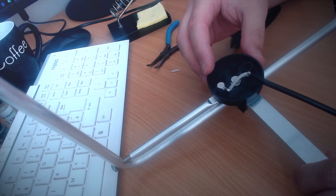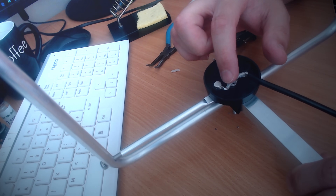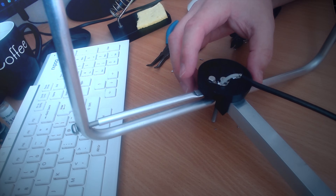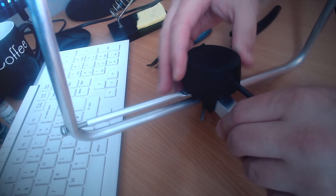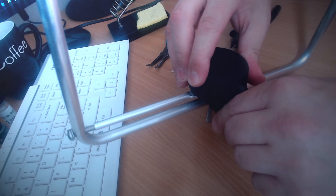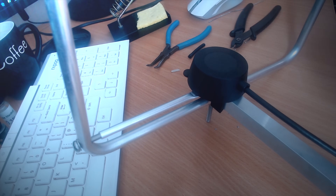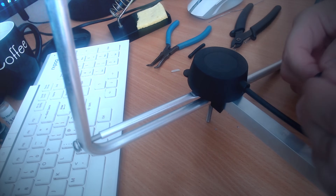That is now soldered on. We have the outer braid connected to the earth side lug and the inner part of the coax connected to the element. I can now slide this up, make sure it's straight, and just using a little bit of electrical tape I can secure it here.